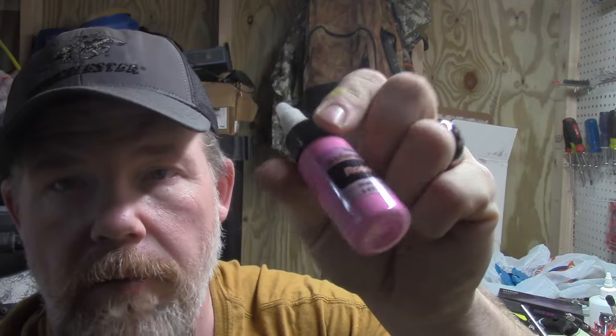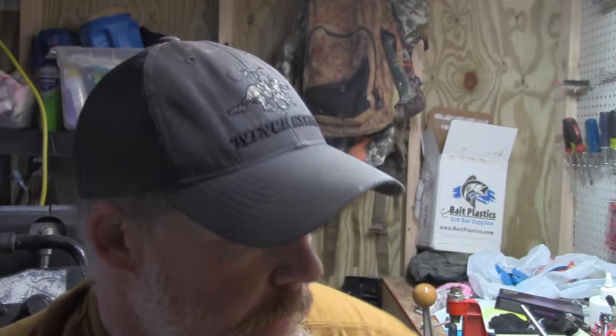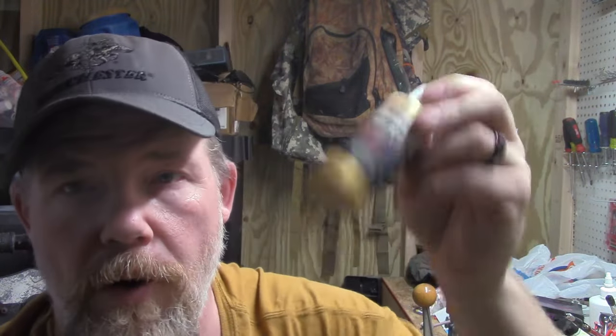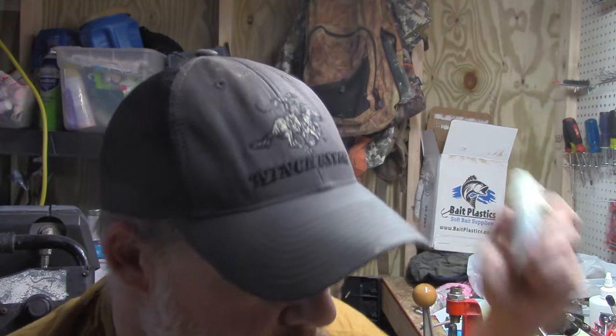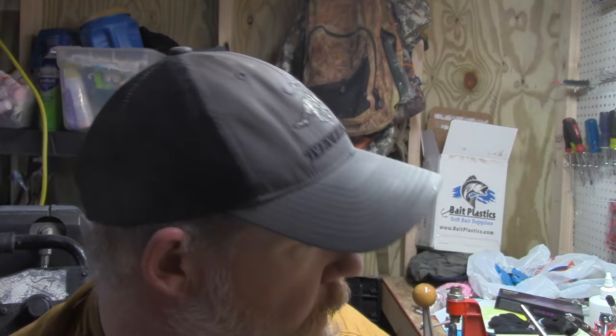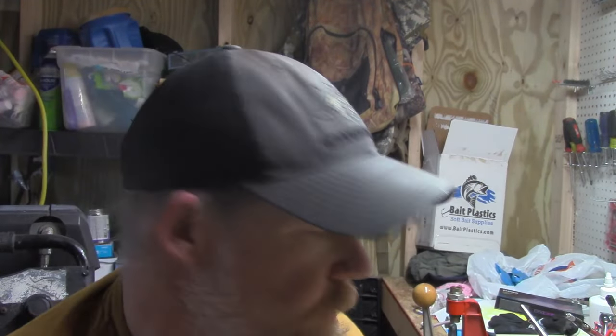We're going to use a little cheap bottle of airbrush pink that I bought off Amazon, some Createx Transfer transparent black, some pearl gold, and some opaque white of course for our base coat and pearlized white on the main body of the fish.